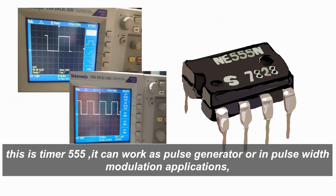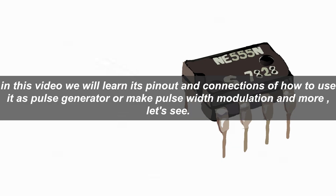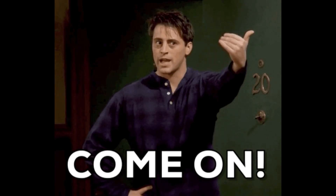This is timer 555. It can work as a pulse generator or in pulse width modulation applications. In this video we will learn its pinout and connections, how to use it as a pulse generator or make pulse width modulation and more.